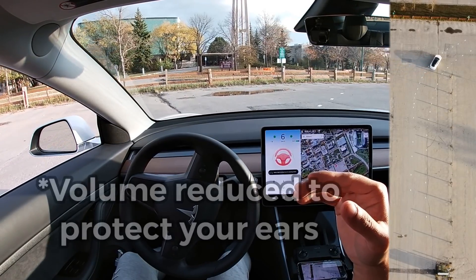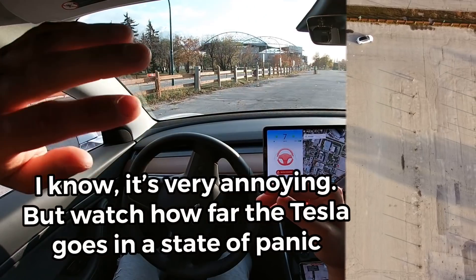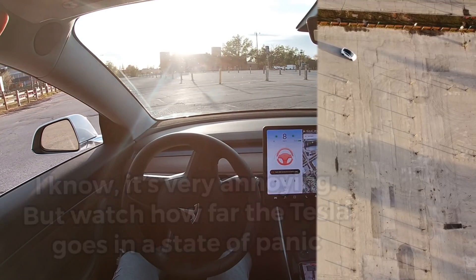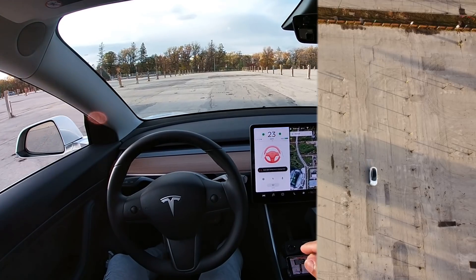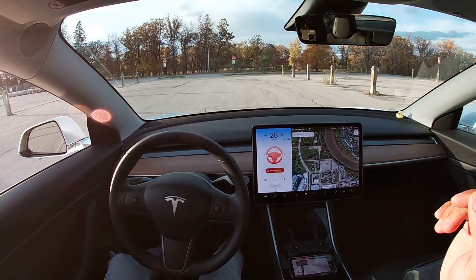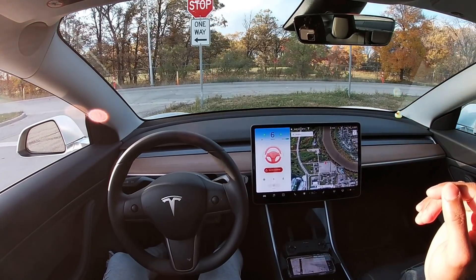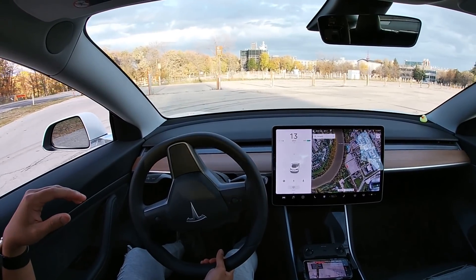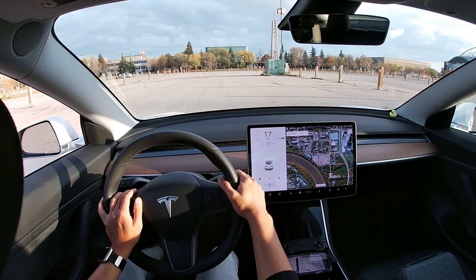I'm still going to keep on going. It looks like we did pretty well — Tesla took the turning and kind of did pretty well. I'm going to go again and see what happens.